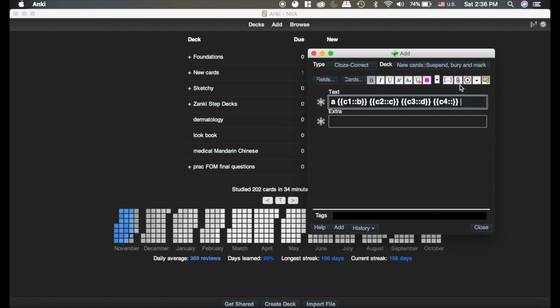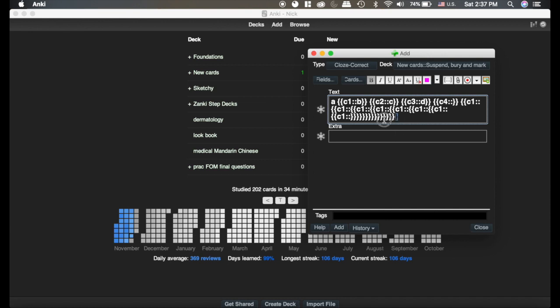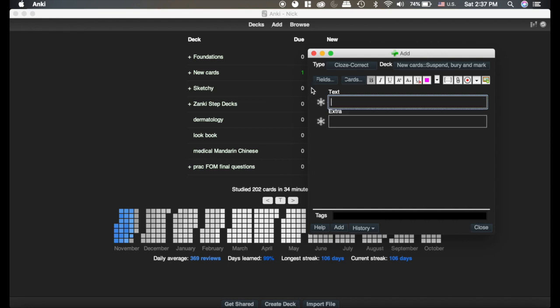But with mine, no matter how many I add it's always C1, which I think is really nice because they're all together. I tend to use C1's more often than not. So if you're tending to do C1, C2, C3 more than you're using a card that has multiple cloze deletions that are all C1, this add-on would not be for you. I tend to do cards that have a lot of C1's and just group one idea into one card, so that's why I like the add-on.